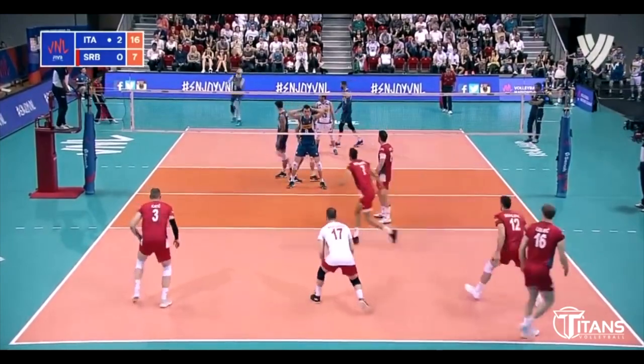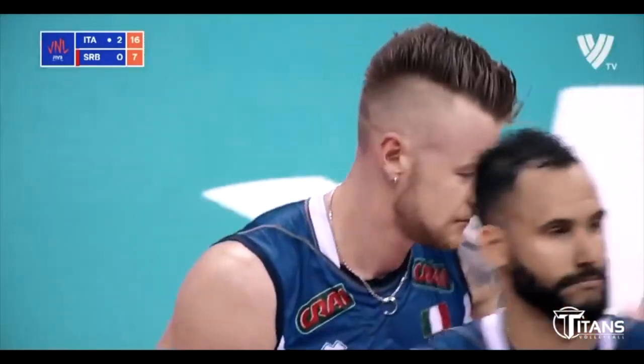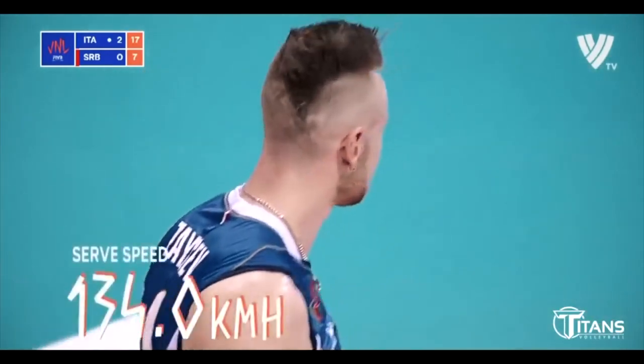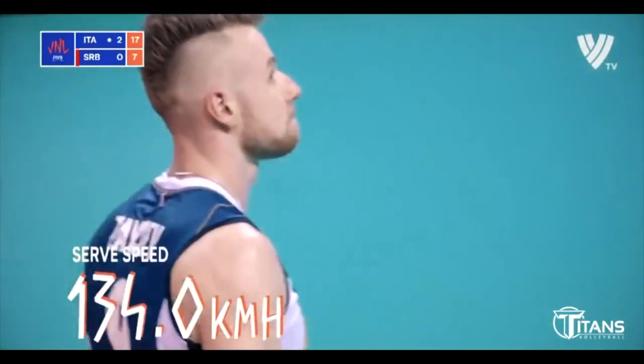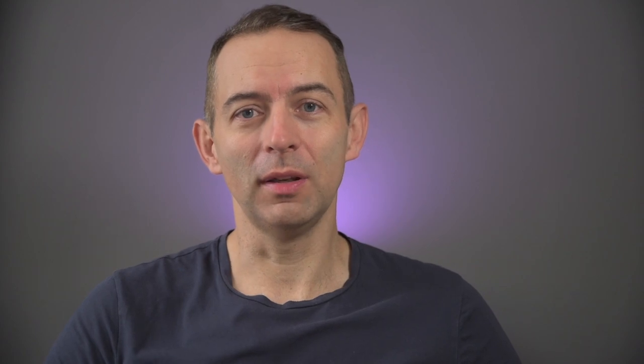Volleyball is a lot about attack and serving. We gain points on attack and service and the more points we make, the higher chance of winning we have. Modern volleyball is more and more about strength. Every volleyball player is an athlete who has to jump high, be fast on the ground, and needs to hit the ball hard.